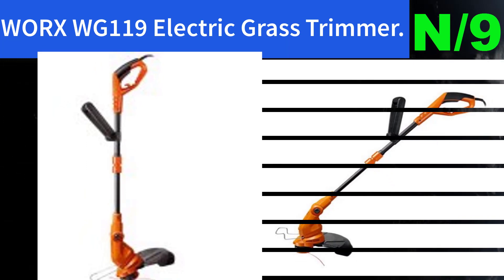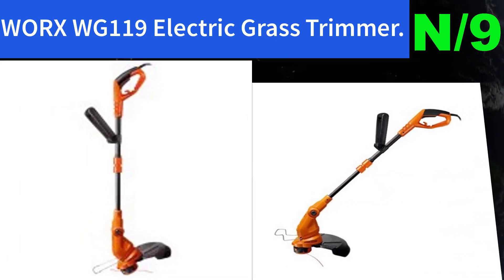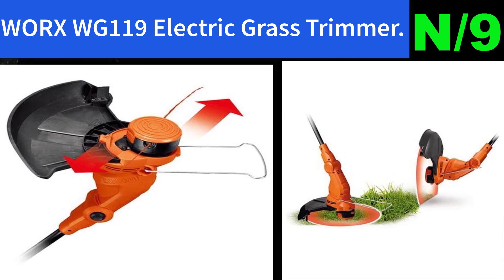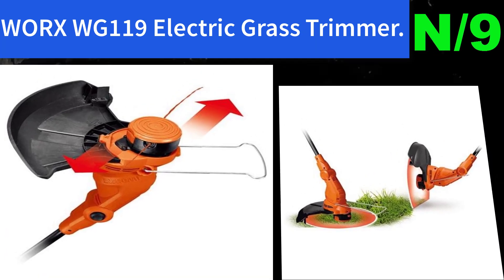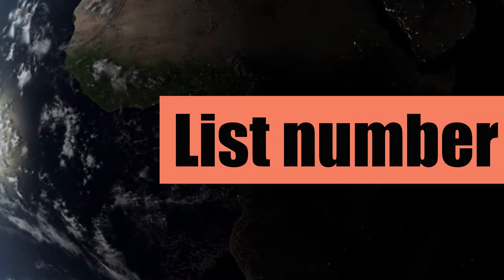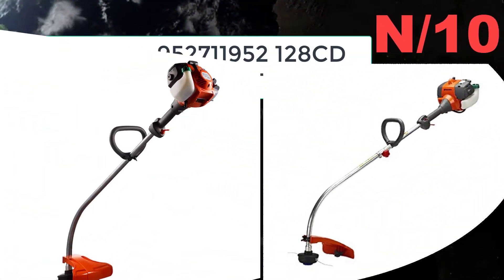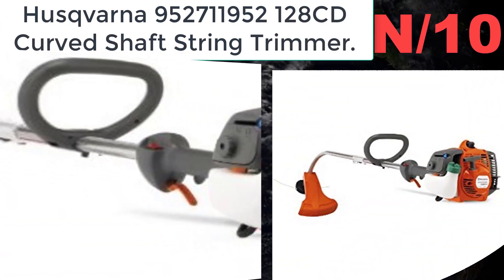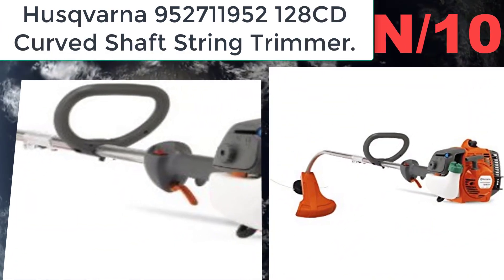List number nine — Worx WG119 electric grass trimmer. Features an efficient 15-inch cutting swath to get the job done faster. Plenty of power for tough trimming with 5.5 amps. Telescopic shaft adjusts for height and posture for less fatigue.